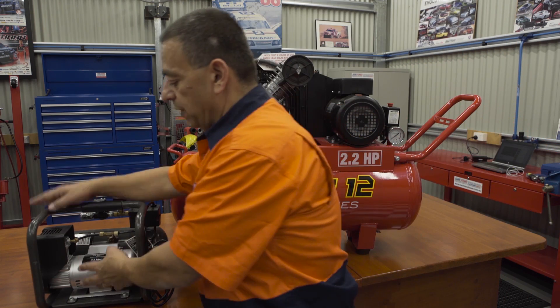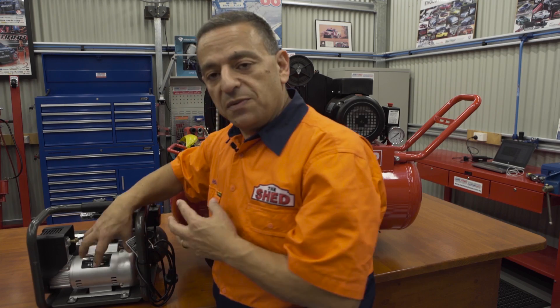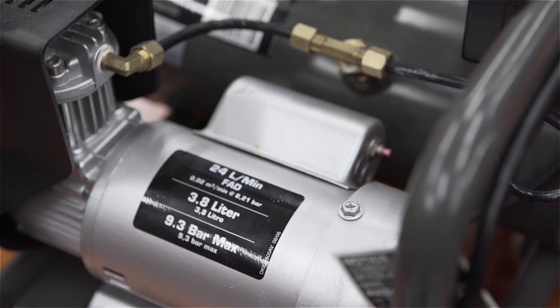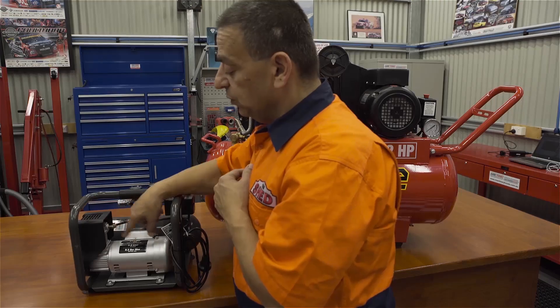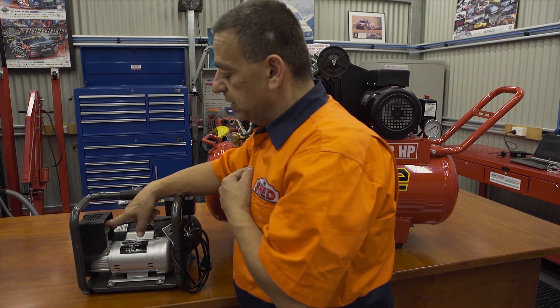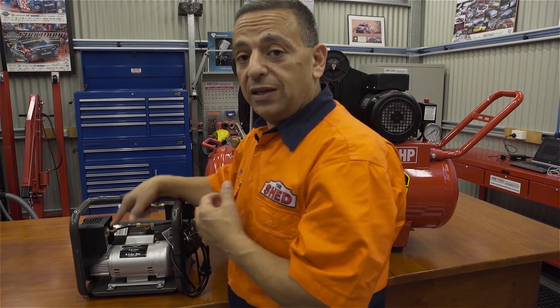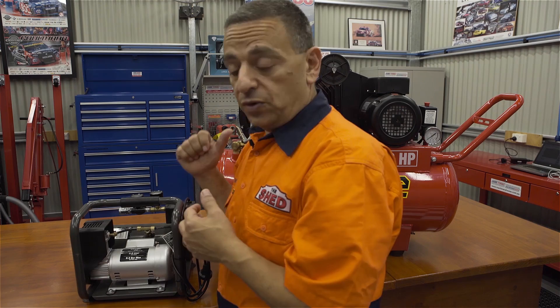Over here we have the direct drive. The direct drive has a motor that's coupled directly to the pump. There are a few disadvantages of this because the motor is running at full speed, which makes the pump run at full speed. It produces a lot more heat and will actually water condensate in your lines a lot more than a belt drive system.